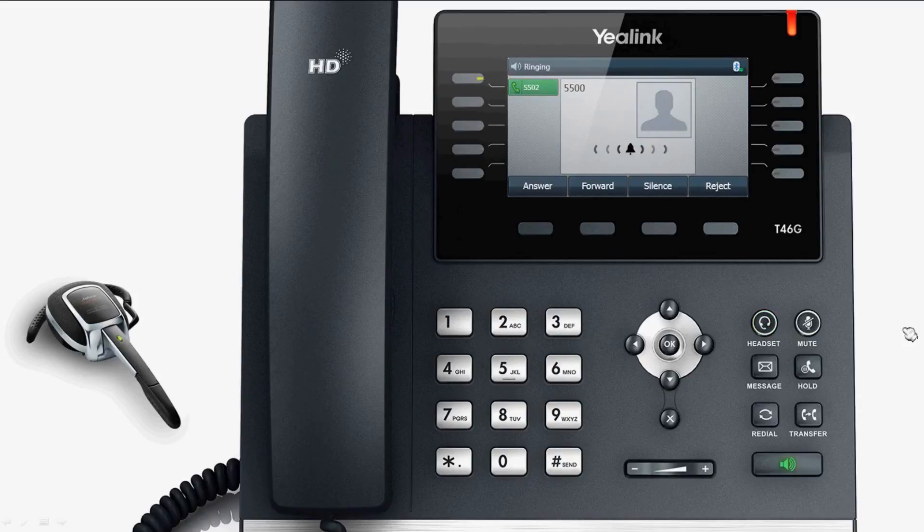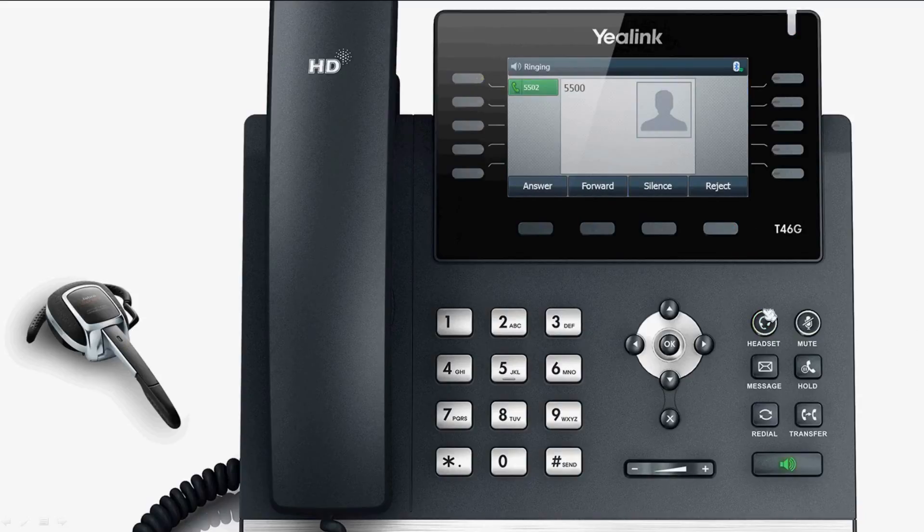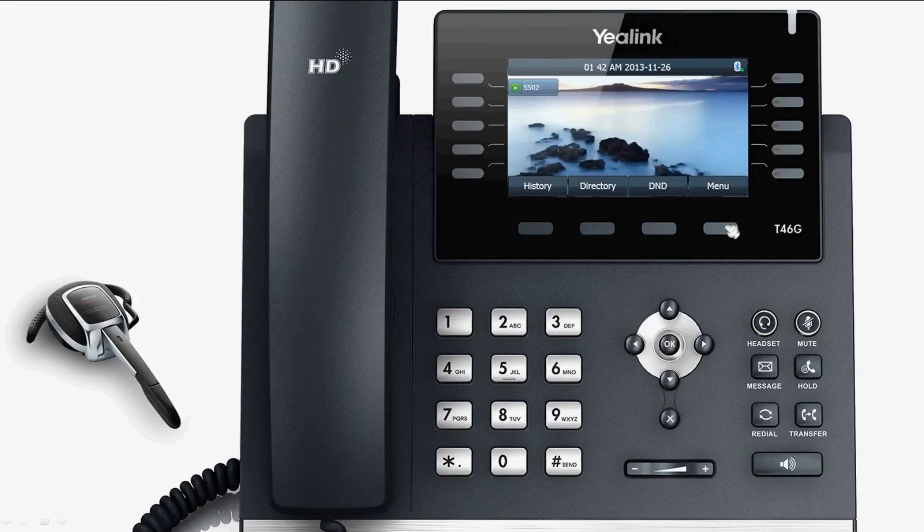indicating that there is a new incoming call. Press the headset directly — the headset mode will be activated and the indicator light will brighten. There is no effect on the remote dial.